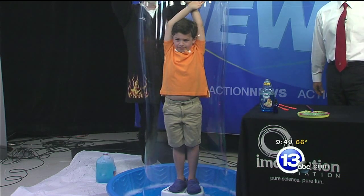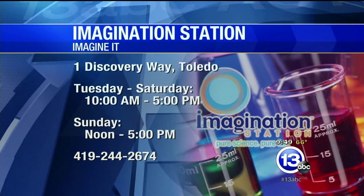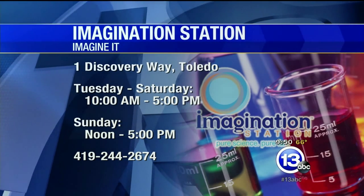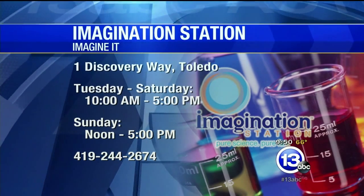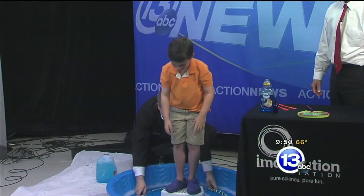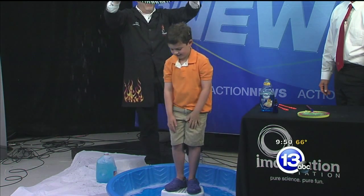It's too much fun — we just got to keep doing it. If you want to head down to the Imagination Station, they are at One Discovery Way. They are open Tuesday through Saturday, 10 to 5, and Sunday from noon to 5 — all kinds of summer fun down there with Carl Nelson and David. That is this week's Imagine It.